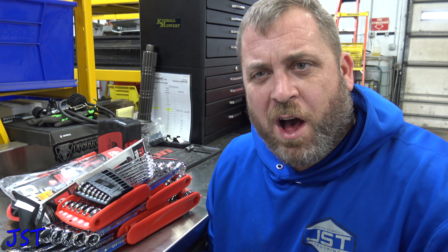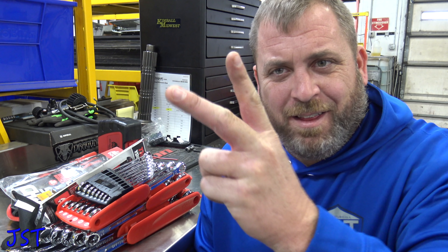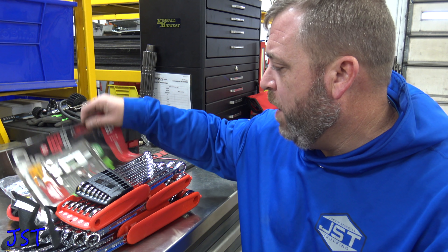How are you guys doing today? So today we got a little bit of a Mac tool haul. This has been over the past two weeks.